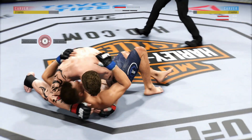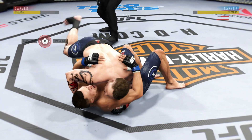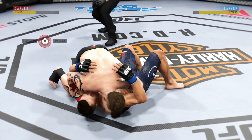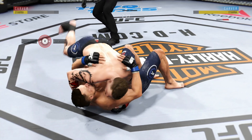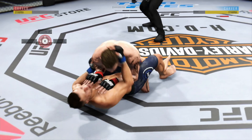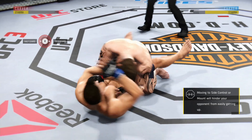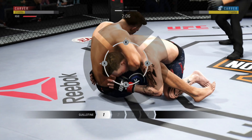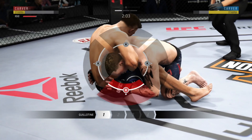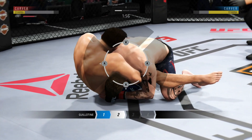Now goes in and secures the takedown. Nice job landing that knee strike. Knee to the body. There's a good shot from the bottom. Gets tagged again on the inside. Nice shot to the head. Into the full guard — looking for a guillotine. He's in full guard here looking for the guillotine choke.